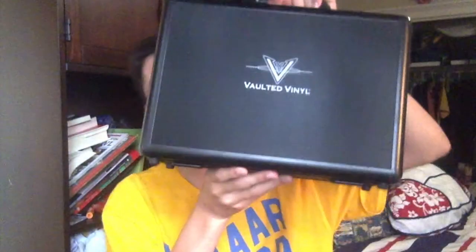What is going on guys, Potmaster here, back at it again with a brand new video. Today we are going to be taking a look at the Vaulted Vinyl Pop Vault, Pop Protectors, and details about a promo code you guys can use. Let's go.